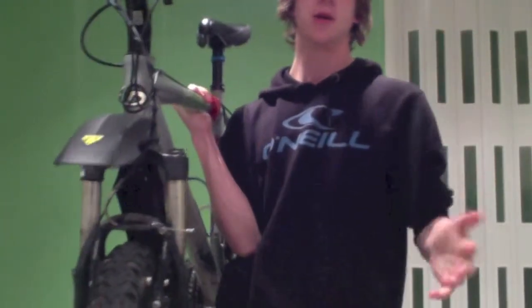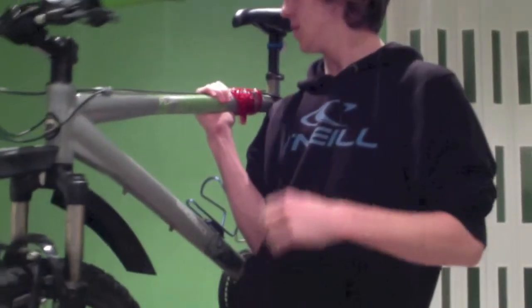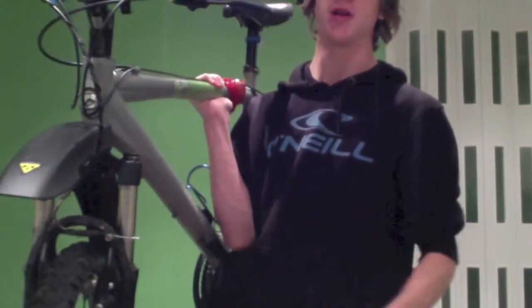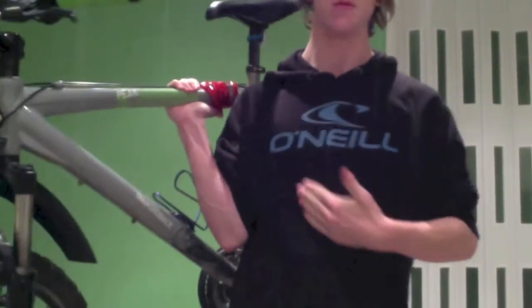Then, once it's at your shoulder, you've got two options. You can either hold it like that by kind of locking your arm in place, which causes strain in your arm and cramp.